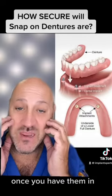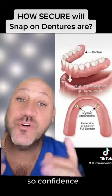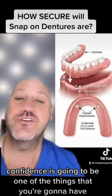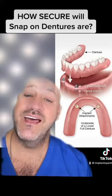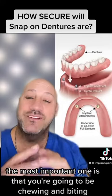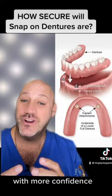Once you have them in, you're going to feel more comfortable — so confidence. Confidence is one of the things you're going to gain with snap-on dentures, and the most important one is that you're going to be chewing and biting with more confidence.